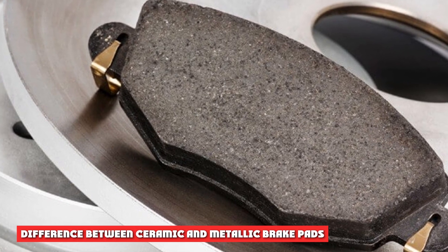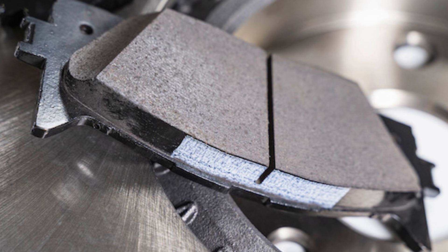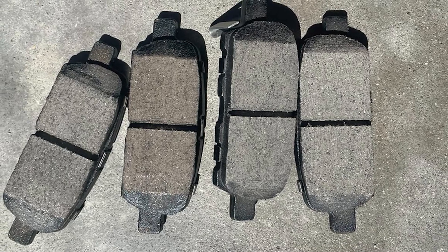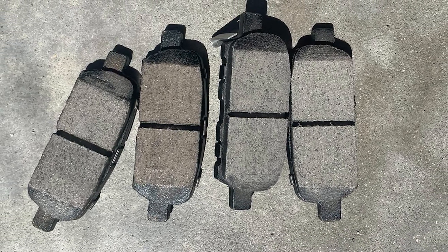Comparing lining materials: metallic linings are made of sintered metals, often steel and copper wool that are melted into blocks using copper, bronze, or steel with other metallic compounds such as iron and graphite — a process called sintering, which creates powdered metal without melting it. Ceramic brake pads, on the other hand, are made from ceramic and copper or some other metal fibers rather than steel wool to control heat.